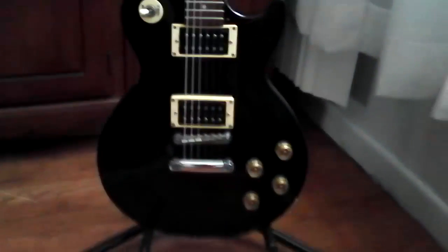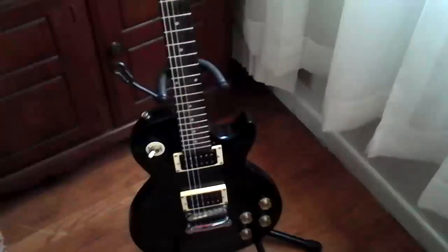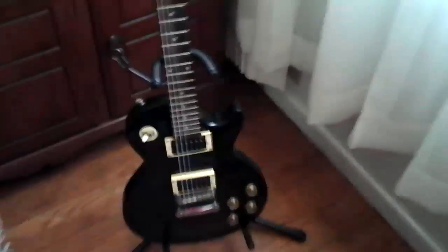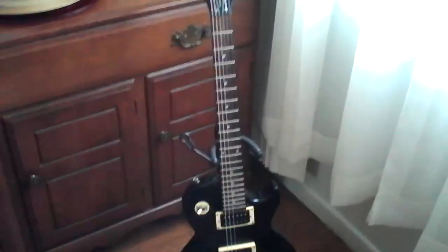You probably can't see it there, but as you come up here, it's thinner along the joint than a standard model. But everything else is 100% Gibson — Gibson Les Paul. The Gibson LP 100 started in 1989, and they are still being produced today.